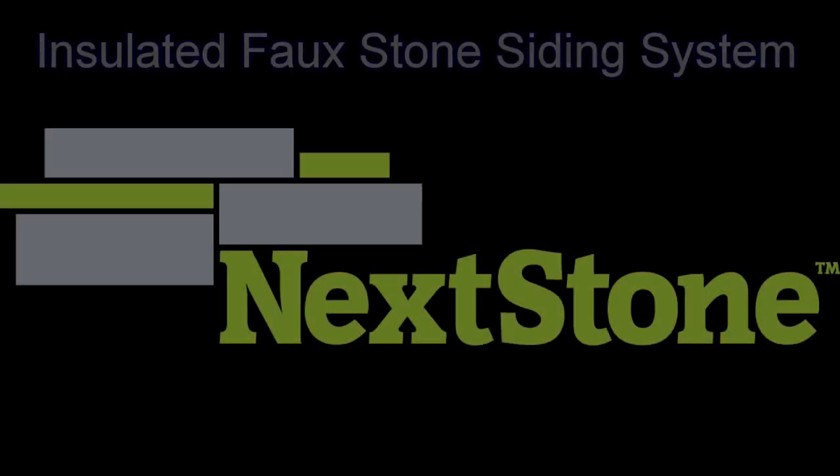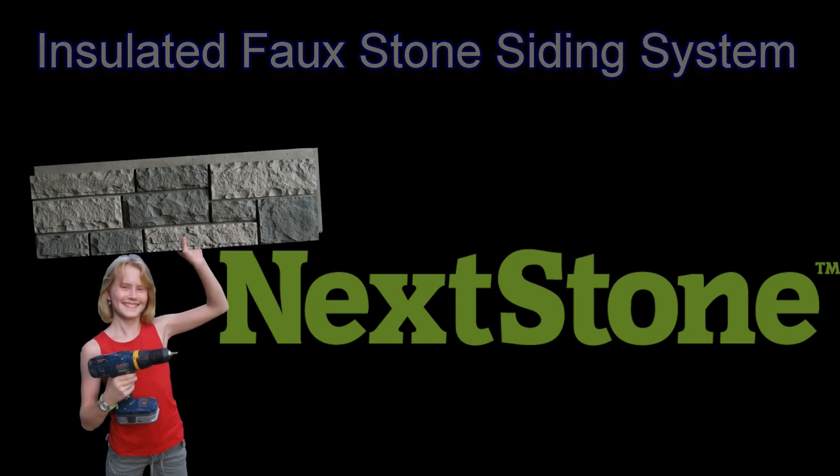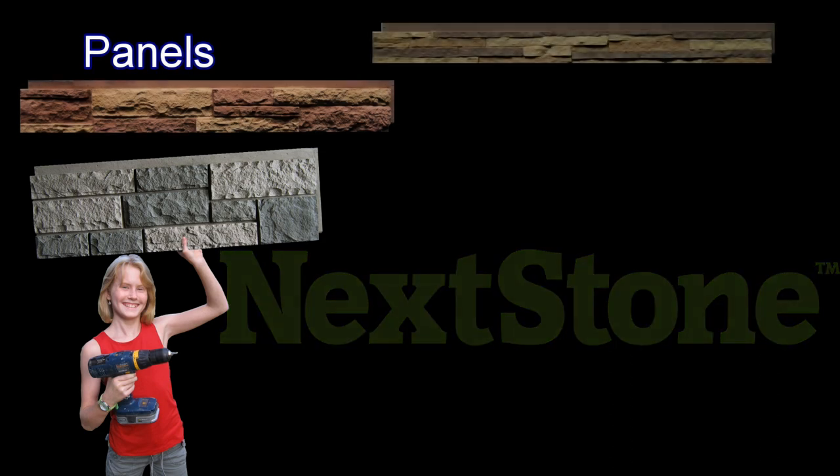Nextstone manufactures an insulating, truly lightweight, faux rock siding system. The panels and accessories are remarkably realistic because the polyurethane parts are cast from real stone molds.